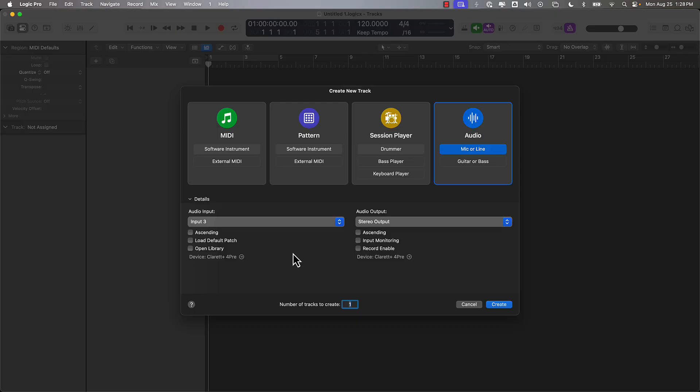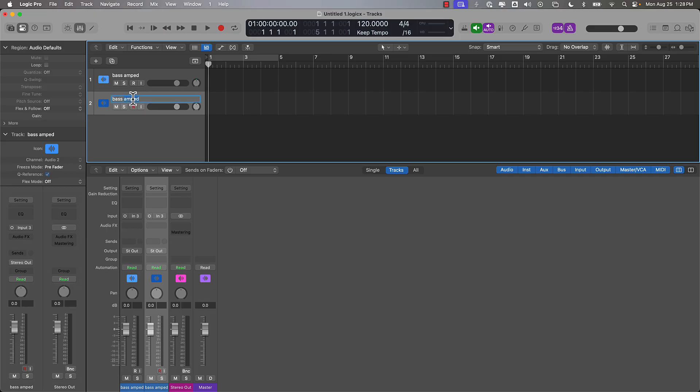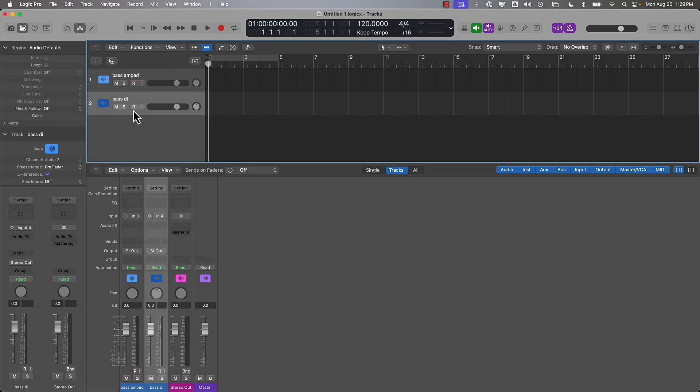Now that my device is all set up, I'm going to create a new project in Logic. I'll have two tracks — one for my bass amped signal and one for my bass DI signal. I want my amp signal to come in through input 3 and my other one through input 4. Arm these for recording and let's quickly record something.